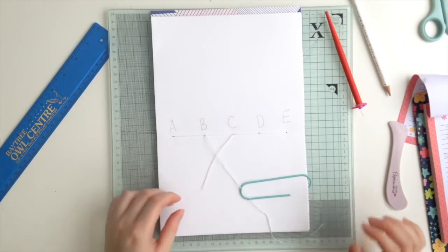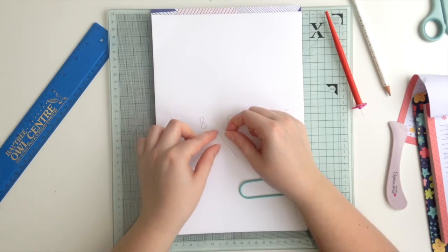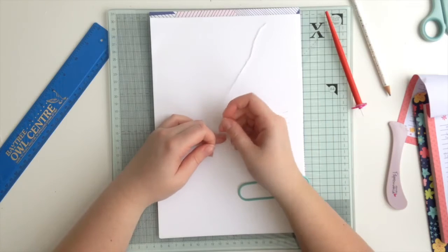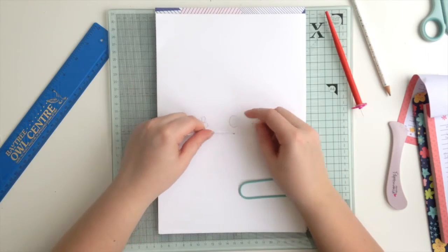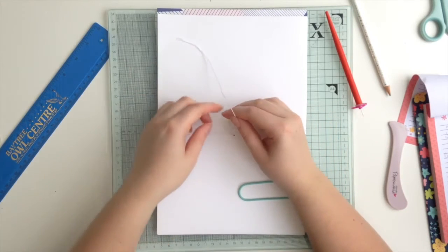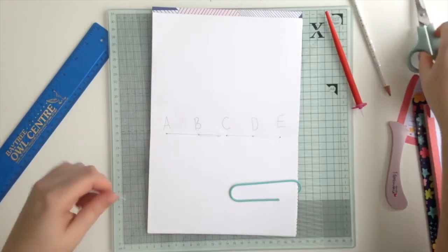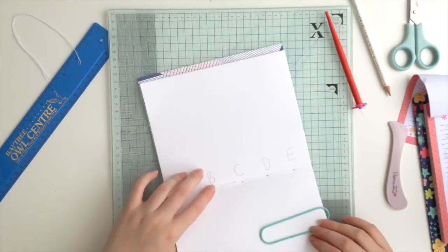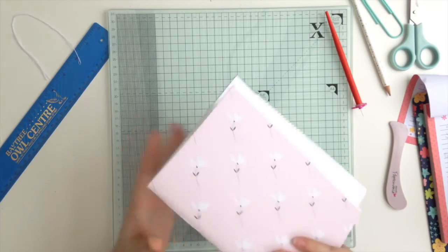Now we're going to cast off. Take your needle off and tie a simple knot — as if you're doing shoelaces, once and then twice — so you're actually knotting it and not making a bow. Pull that tight. You can do that a couple of times if you like; it's only thread so it won't create too much bulk. Then snip the thread off quite close to the knot. That's your binding done — your book is bound and good to go.